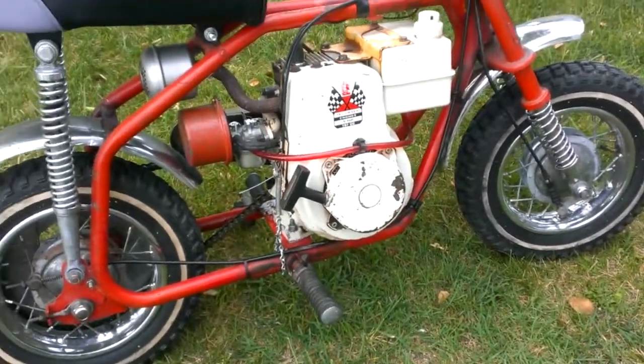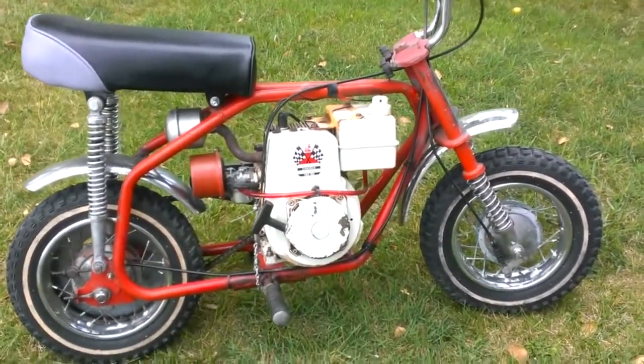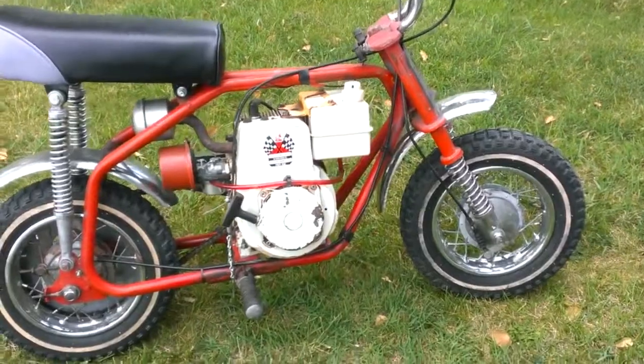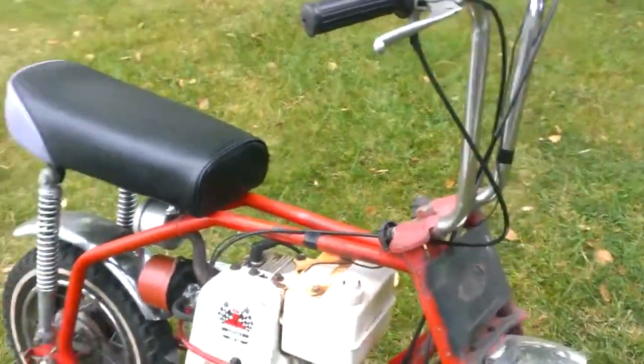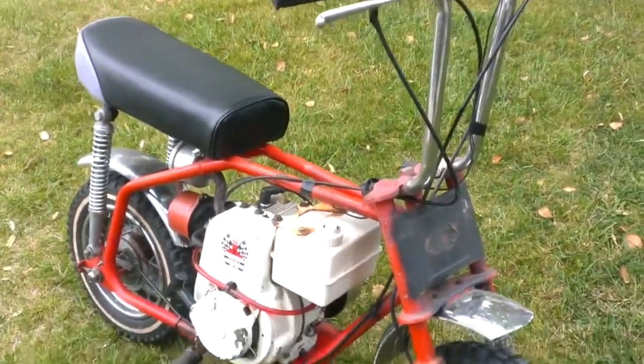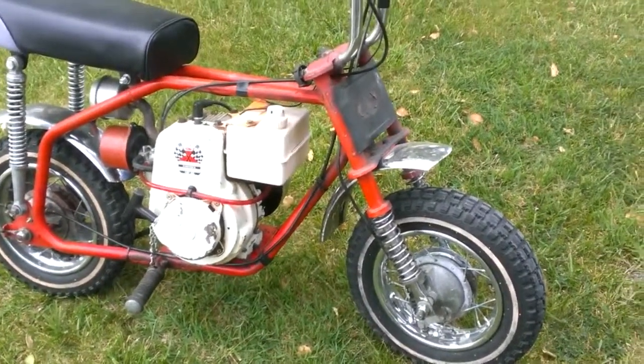Good parts — tires. Look how much of it's there, not bent. Ready to start and putt around. Just display it as is, I wouldn't do much to it. I'm not doing anything to it, so it's up for sale. I'll put a video in of me driving it, and there we go.